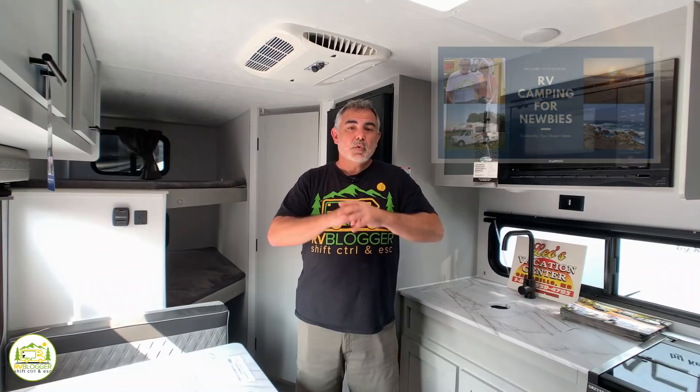If this is your first time seeing us, welcome aboard. We make tons of YouTube videos all about RVing. We also have our website rvblogger.com where we literally have hundreds of articles written all about RVing, and we also have a Facebook group called RV Camping for Newbies where you can learn all about RVing, meet fellow RVers, and hang out with us.